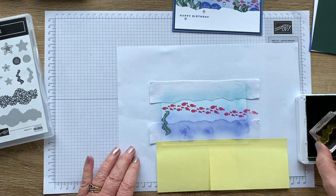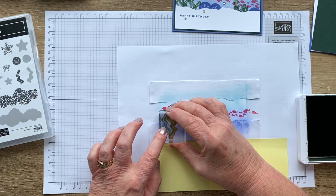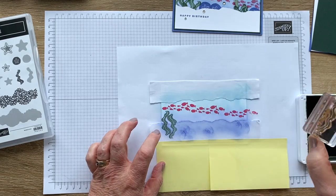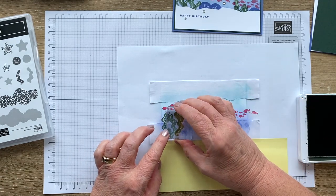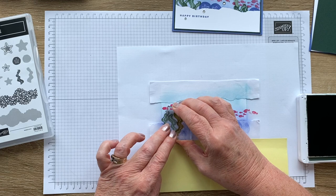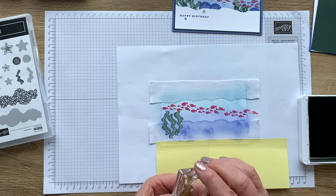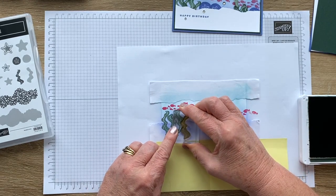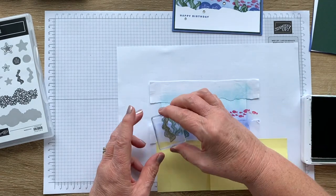Now I'm just going to go random with the placement. You can put in as many or as few seaweed stamps as you want, stamping from different directions and counting to 10 each time for a good impression. Maybe we'll just have one more going in a different direction.